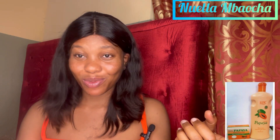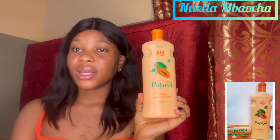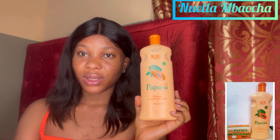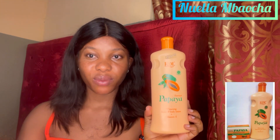One month after I stopped using this lotion, the lady that introduced me to it messaged me on Facebook and asked if I was still using the lotion. I said no, I've stopped. She asked why. I said number one, the lotion is watery; number two, I was not seeing any positive effects on my skin. It didn't give me skin reactions or anything - it just didn't work for me.